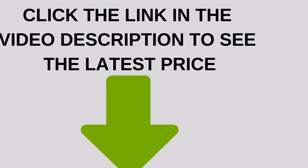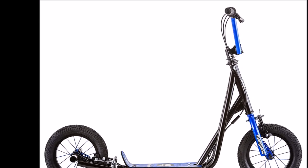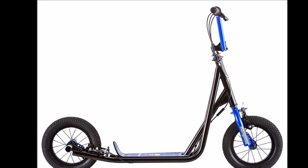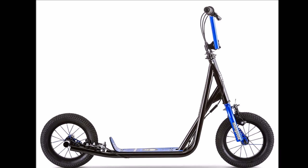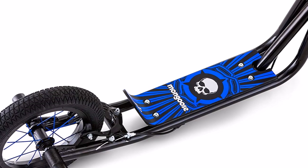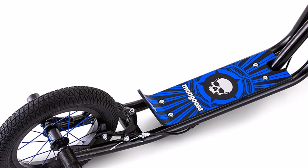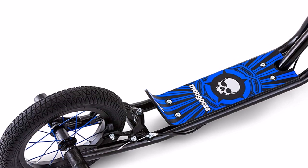The Mongoose Expo scooter is a standard non-folding scooter which weighs around 20 pounds. It rolls on 12-inch pneumatic tires, which is one of the main differences from other scooters on the market. The Mongoose Expo scooter is much bigger than, for example, the Razor A5 Lux, which has much smaller wheels.